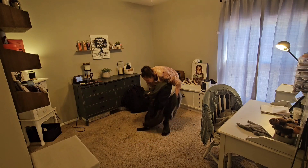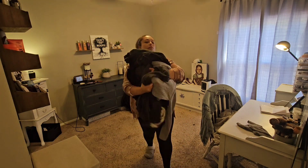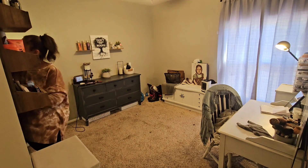Next step is to get these donation clothes out of the middle of the room and just move some things out of my way, because we are going to be moving the furniture around a little bit. I'll talk about why and how that's going to help the room in just a moment.